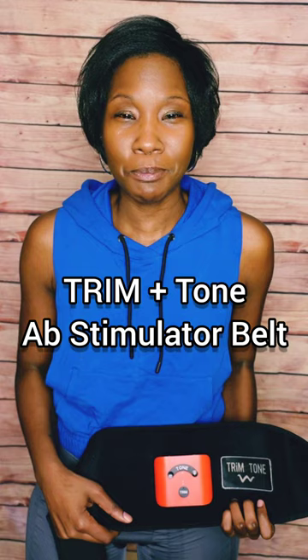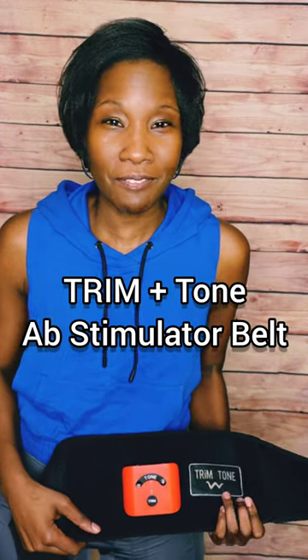Hey guys, welcome back to another As Seen by SB video where I let you know whether a product is worth the investment or not. And I have officially found the GOAT of all ab stimulator belts in this two-in-one trim and tone belt.